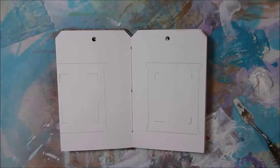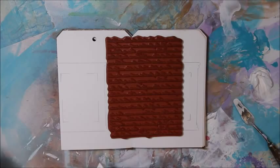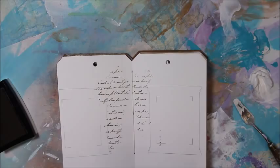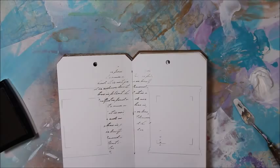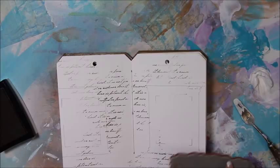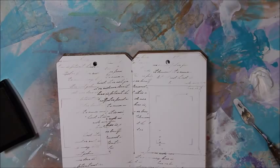The next step is I'm going to use my script stamp with Versafine ink — this ink is really good when you've got really intricate stamps like this one. Just like last video, I'm just going to ink it up and roll it on, not really caring where it gets because it'll be covered up where it's not supposed to be. Now I'm going to take a baby wipe and just clean that up really quick.